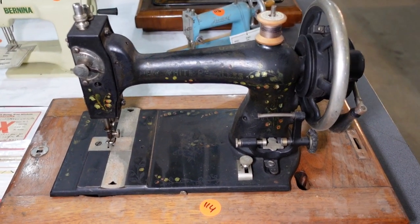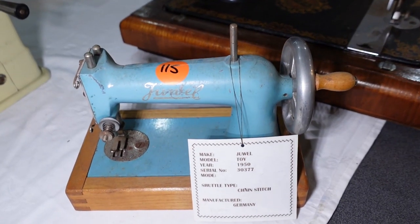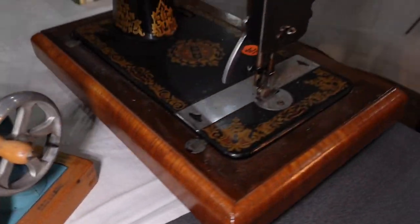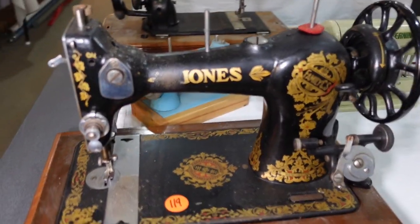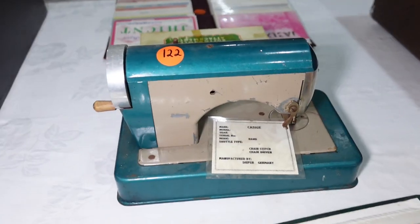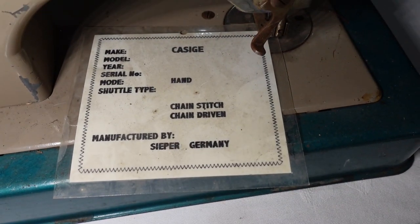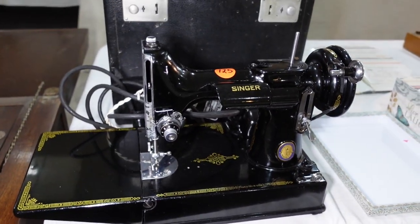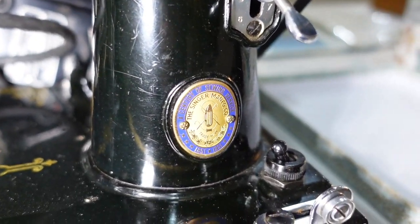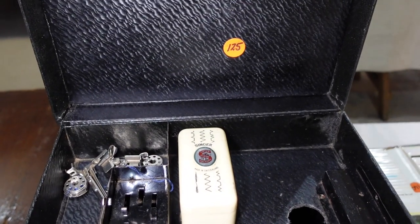New White Peerless hand cranker. Newel toy 1950 chain stitch, made in Germany. And we've got another Jones — quite a nice machine, very nice design on it. K-Siege — that's the one we saw from the other angle just before. Made in Germany, chain stitch, chain driven. Another 221K Featherweight, Centenary version. Again, this one is in pretty good condition as well, with the zigzagger.